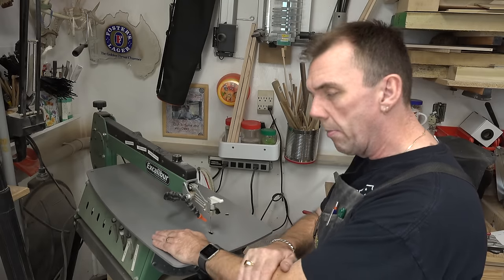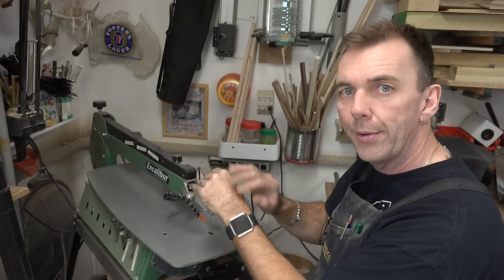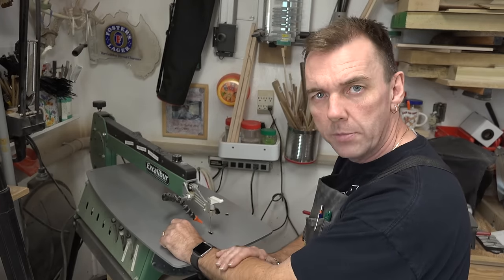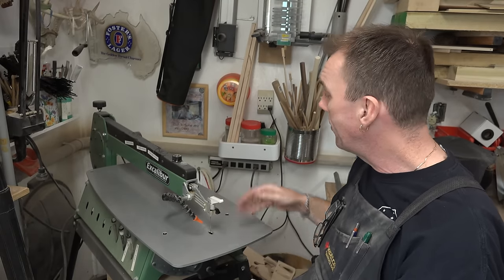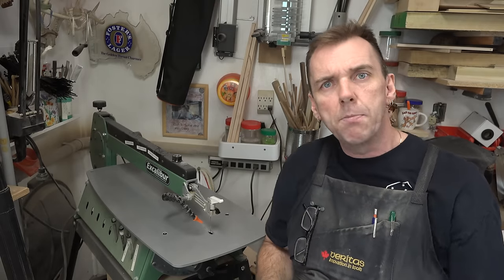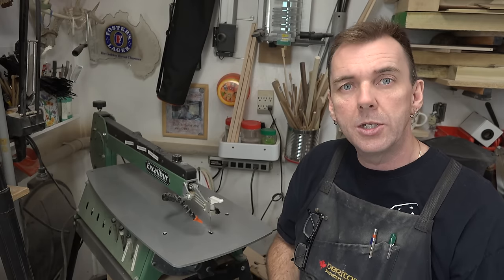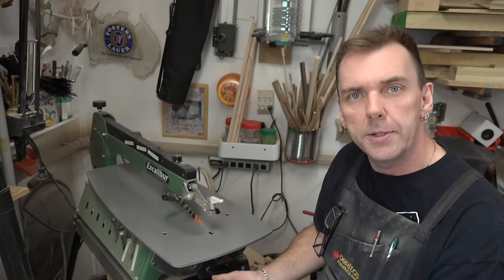One of the important things about scrolling is that you want to be comfortable. If you're not comfortable — if you're hunched over the saw and your back is aching — you're not going to produce a good product. You can see that where my table is and where my chair height is, my forearms are pretty much straight across. That's a good comfortable resting position. Some people prefer to have the table tilted so they're looking down on it, and that's fine too. The important thing is to play around with it and decide what position is most comfortable for you.